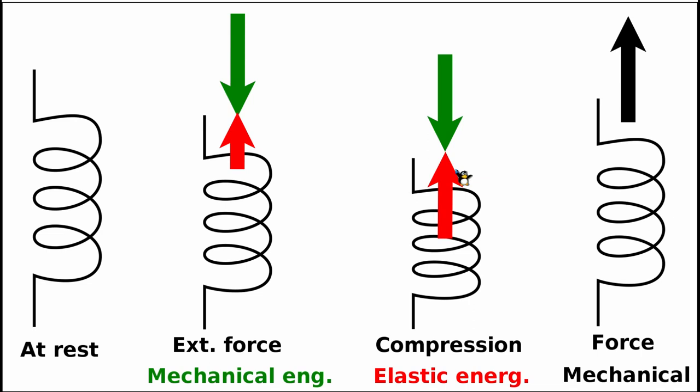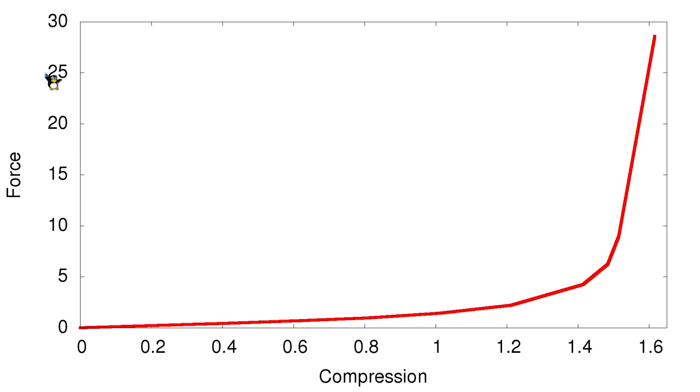Let us characterize this compression in a two-dimensional diagram, showing what happens as we go from the resting spring to slightly compressed, to fully saturated. On this diagram, the horizontal axis shows the external mechanical force and the vertical axis shows the actual compression in millimeters or inches. When the spring is not yet compressed, a very small force produces little compression, since no elastic energy has built up yet.